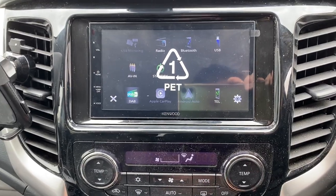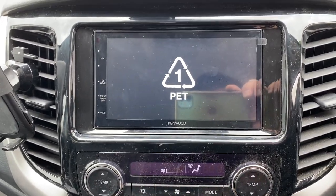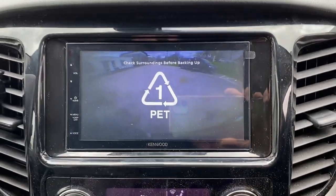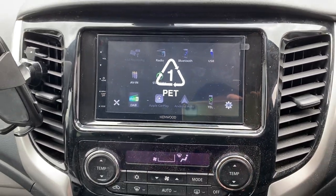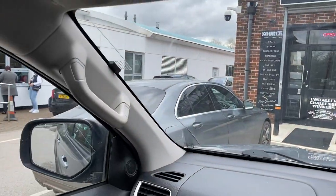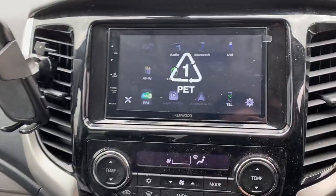We have retained the factory camera — pop it into reverse and you can see the lens wants a little wipe. We've got the microphone up top and a DAB antenna just there on the windscreen, which is very nice.